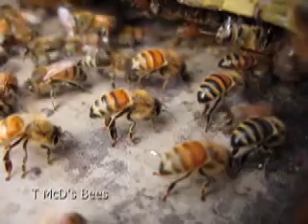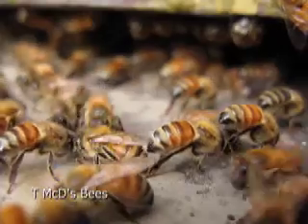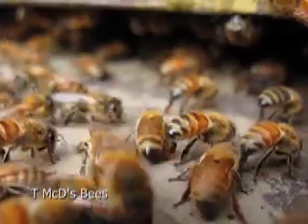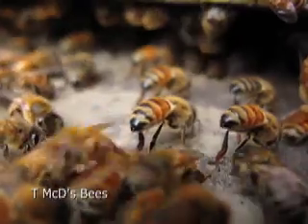You can also notice the different stripes on the bees' butts. Each queen mates with about five to eight different drones. So depending on what that drone looks like, you'll get different patterns on each bee. But these are all from the same queen, just different fathers.